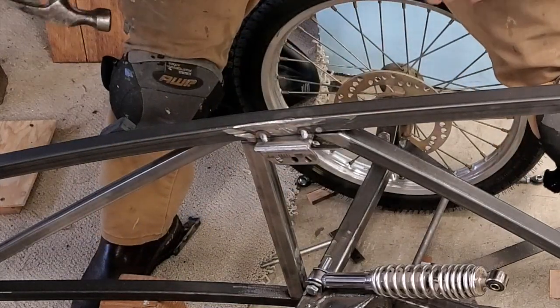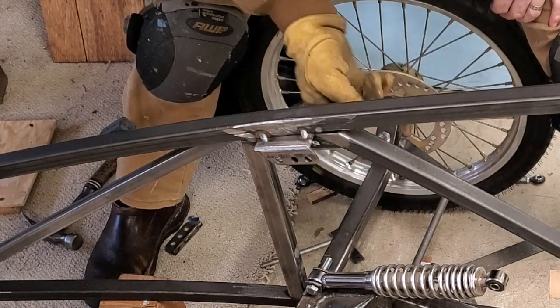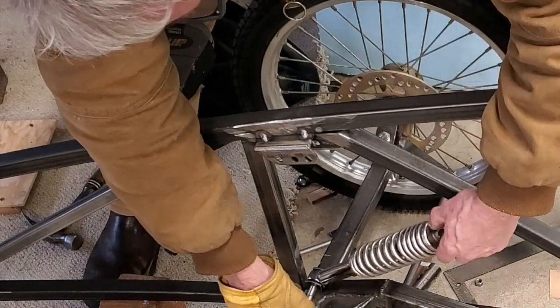Now the shock pops out, whereas before I had it tucked under here and it was locked in — there was no way I could install it or remove it.